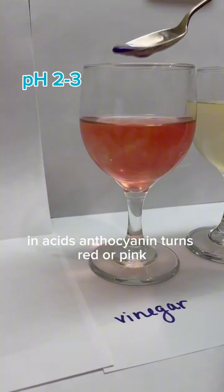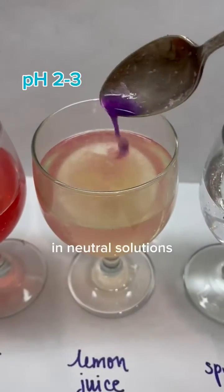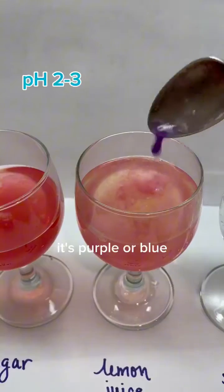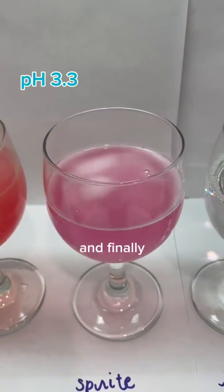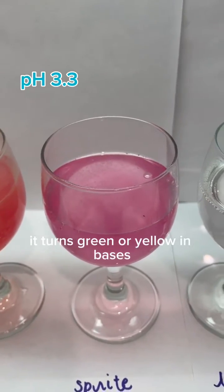In acids, anthocyanin turns red or pink. In neutral solutions, it's purple or blue — for example, when I did the dishes afterwards, the water I used turned everything blue. And finally, it turns green or yellow in bases.